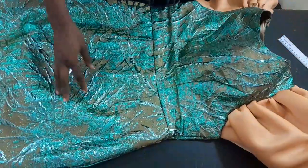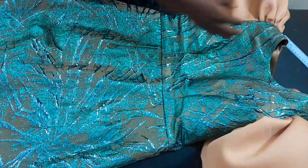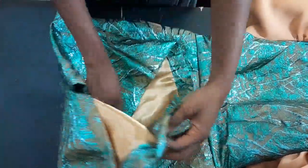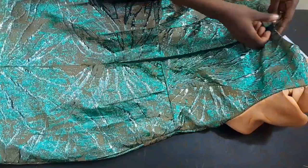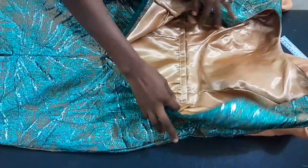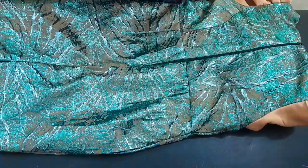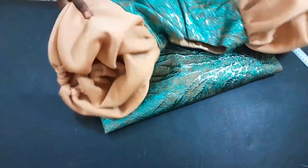Look at that puffy sleeve — so sweet! The gown itself is so beautiful. We have come to the end of this video. If you liked this tutorial, give it a thumbs up and share with your friends. Look at how neat the inside is. If you haven't subscribed to this channel, do so now. See you in my next tutorial — thank you for staying to the end, God bless you, bye!